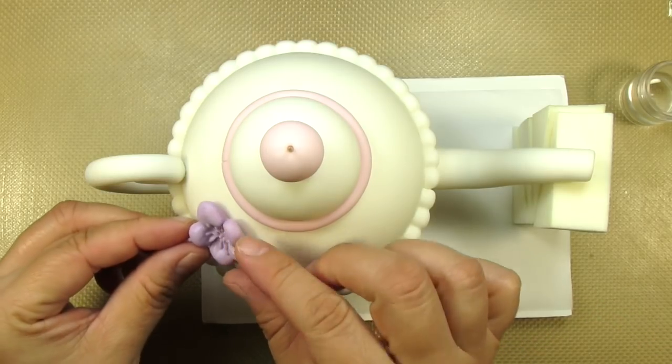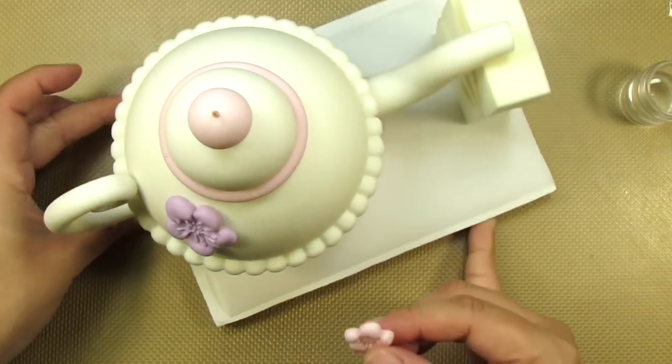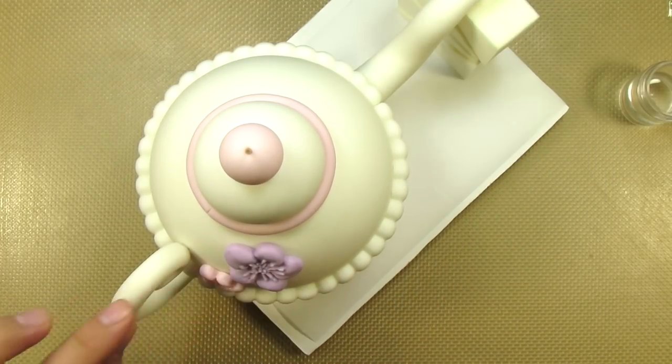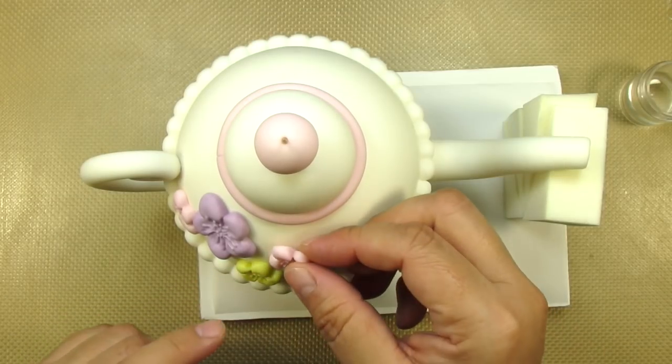This part is super fun for me — I just love adding these flowers. I'm adding very little glue to the back of each one so it's not slipping and moving around on me. Make sure you give each one a good little press so it's nice and stuck.